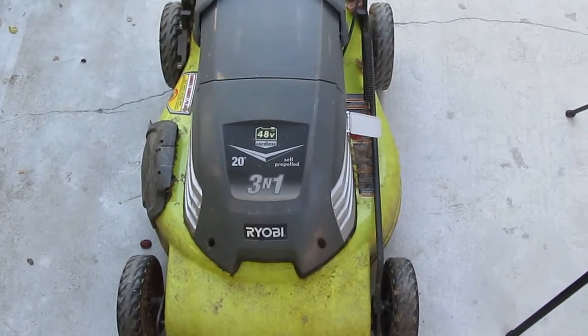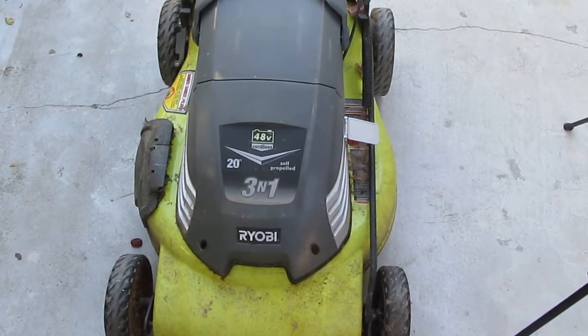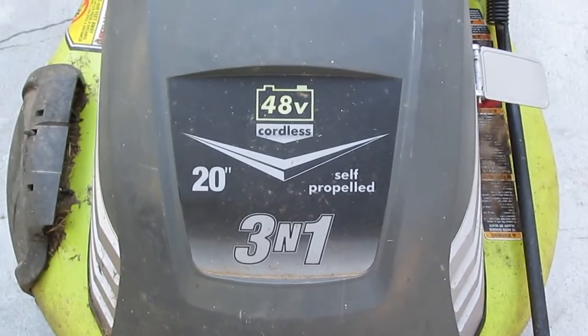Today's video is brought to you by another dumpster dive, and this one I have here is a Ryobi 48-volt cordless lawnmower, and this is a self-propelled lawnmower.